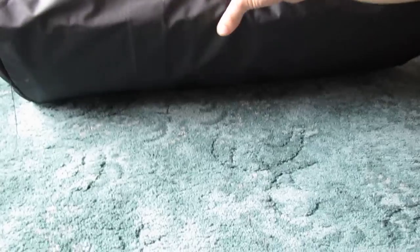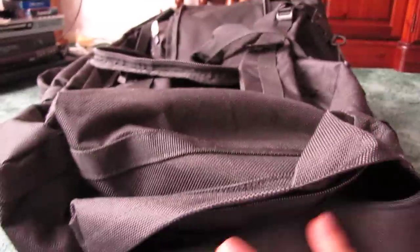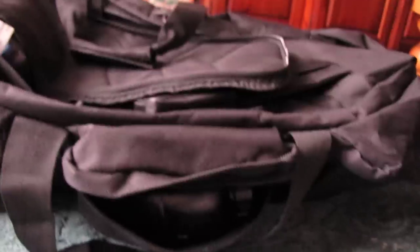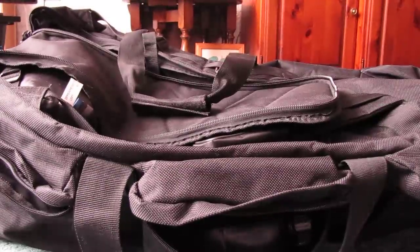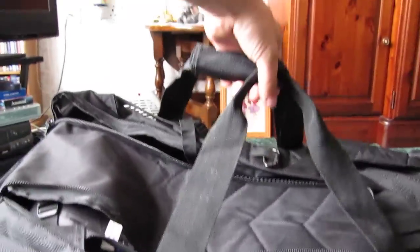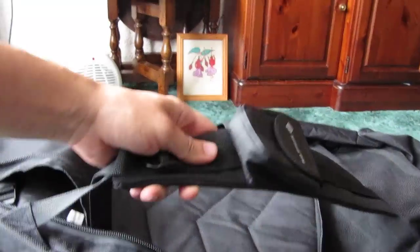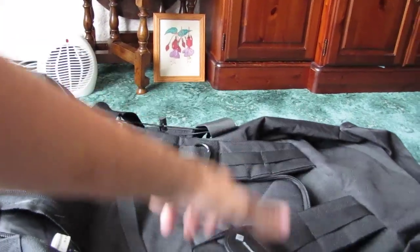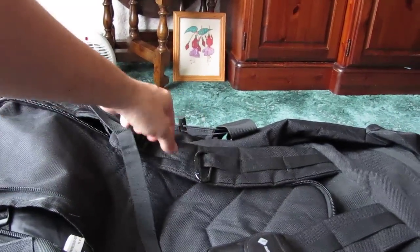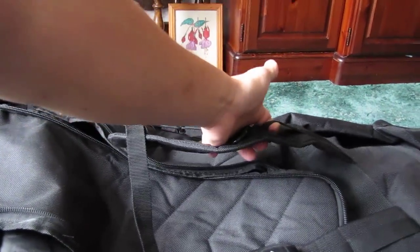The bottom of the bag is waterproof and it's a quite thick, rubbery material — the whole bag itself is made of quite thick material. You can either carry it as a holdall with the two straps, or there are straps so you can wear it as a rucksack. Along these straps there are attachment points where you can clip small items that you might need to get to quickly.